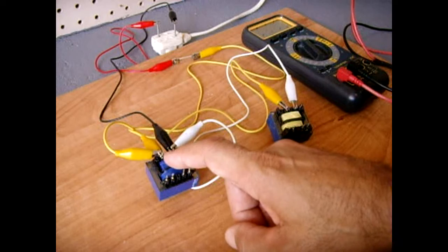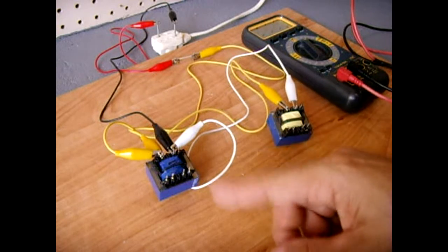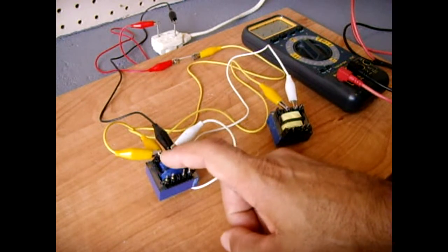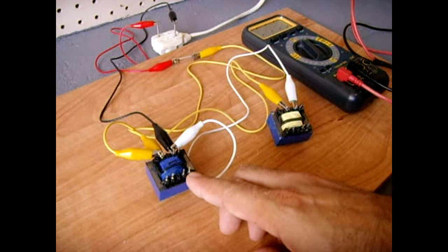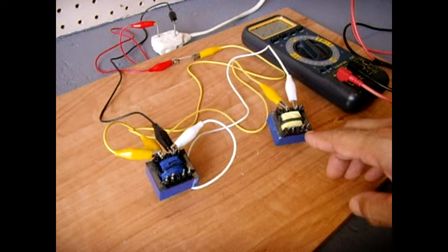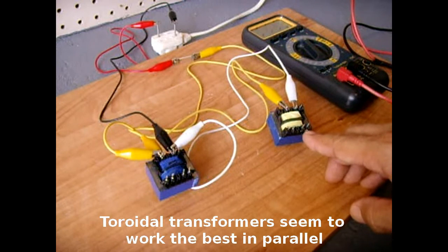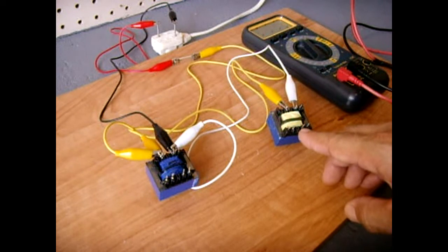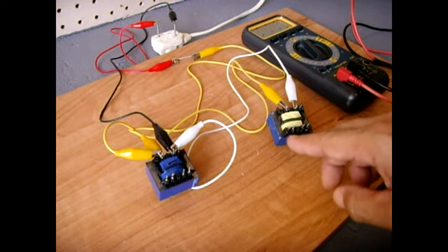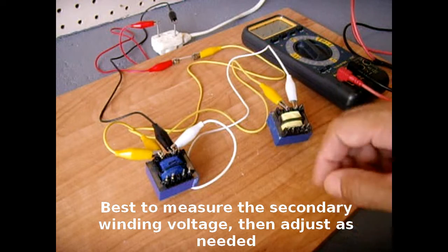It's also a very good idea to take out your digital multimeter before you connect all this up. Even though they are the same make and model, same windings, same wire gauge, do a resistance reading across the primary windings on both — make sure they're very close. Also check the secondary, in this case the 11 volt winding. If one transformer has a slightly higher resistance reading, you could cut the wire off, unwind a few turns until you get a matching reading, twist it around the post, and solder it back for a pretty good match.